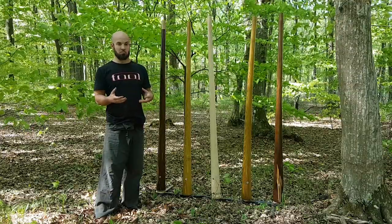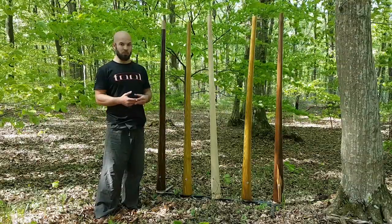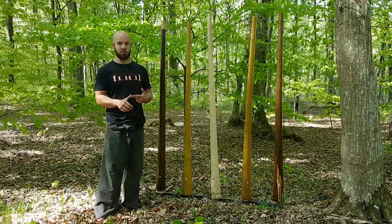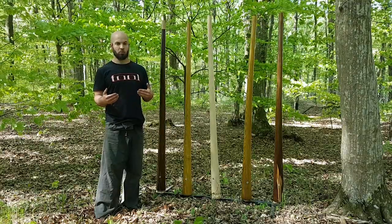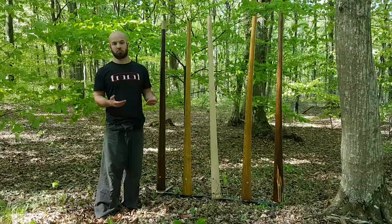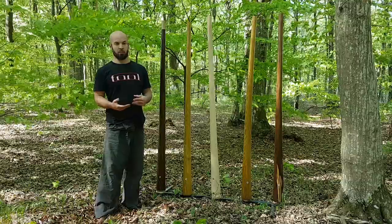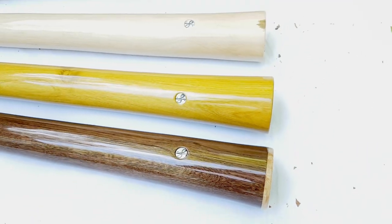We are on a mission to create the world's highest quality didgeridoo. All of these aspects of Kairos have remained at that level — it's still very precise and will be a great teacher, giving you feedback on what you're doing right and wrong. It's loud, so you can perform in the streets or have less gain on stage. It is very easy to play because it has high back pressure, its toots are very easy to get, and overall everything responds the way you would expect.